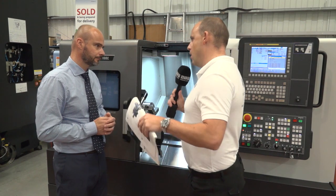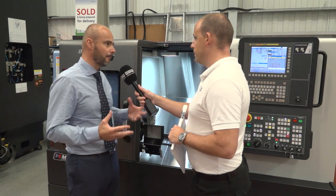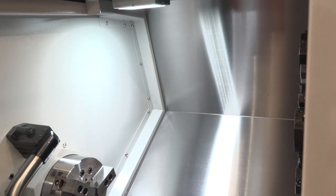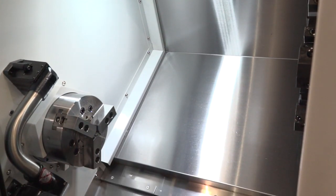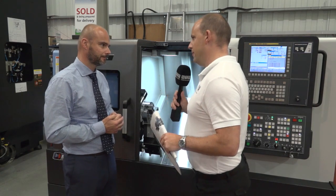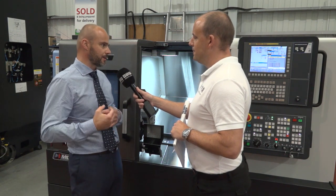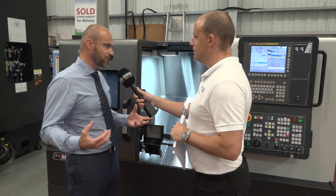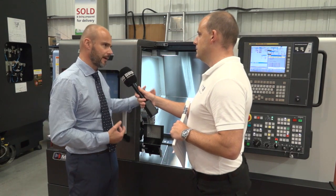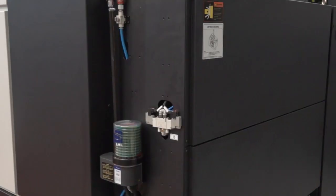This is also a very compact machine, and I believe they've also increased the working envelope within the same footprint — is that correct? Yeah, the challenge was to not make this machine any bigger because a lot of people buy the Lynx because of how compact it is and confined working environments. Because it has been redesigned from the ground up, Doosan have been able to increase the maximum diameter and maximum turn length across all of the range, while keeping it within the same footprint. And that footprint's important — you can also have the swarf conveyor exit from the back or the front, which is now incorporated as standard in the machine design.